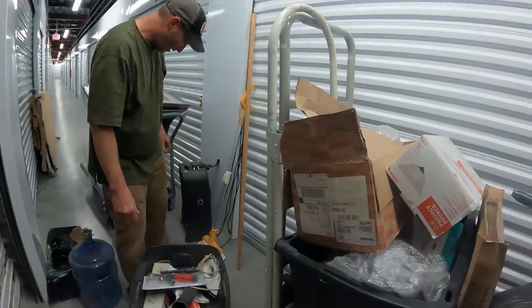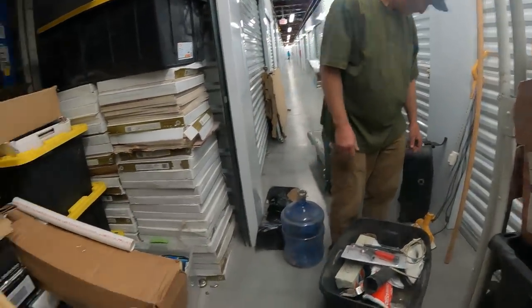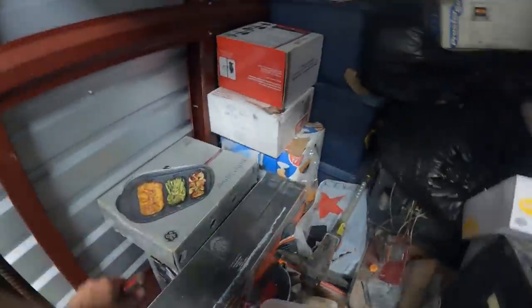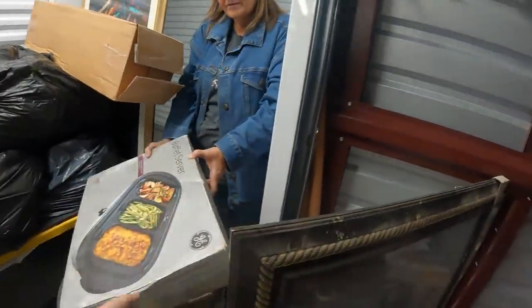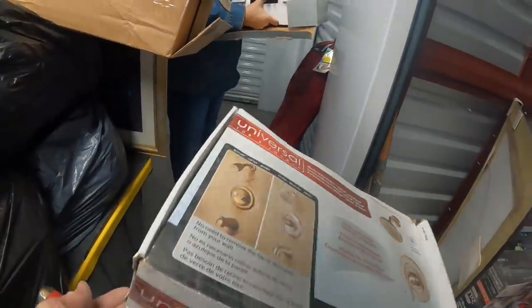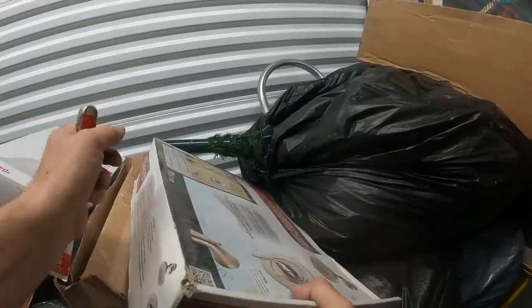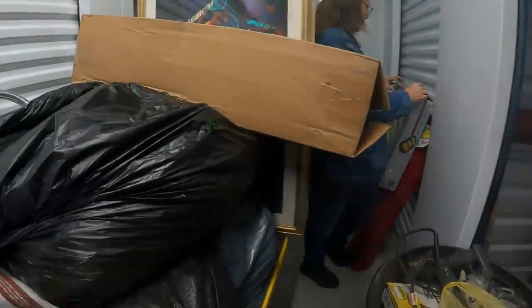What's that? A HAAN floor sanitizer — looks like a little commercial one, pretty expensive. And here — wait, it says 'buffet server' but it doesn't feel like there's anything in there. We got a universal tub and shower set, it just kind of felt too light. I'll take that. Buffet server.